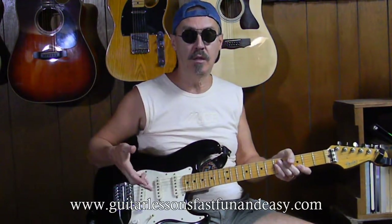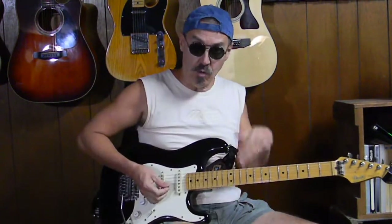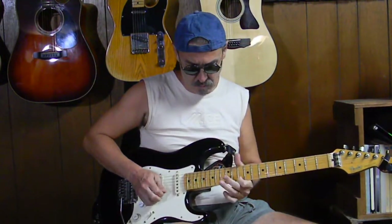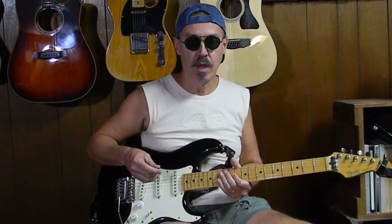Hey, welcome to GuitarLessonsFastFunEasy.com. Today's lesson is going to be on Derek and the Dominos' Layla lick — Eric Clapton's Layla lick, the one that Duane Allman played and that Eric does now. So real quickly it goes like this, over and over of course, but let's get into what it's all about — how to do it note for note, step by step. Let's do a close-up.